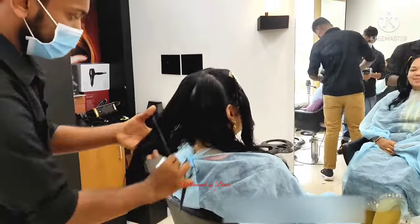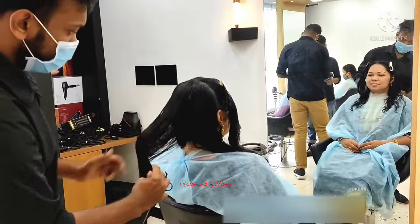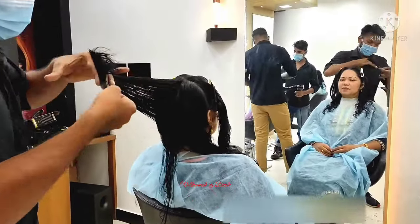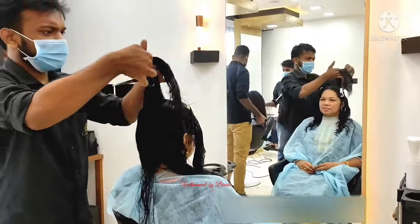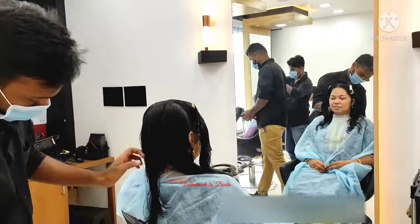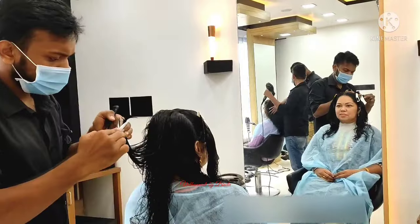I am happy with the confidence in my eyes. First, I have a trim. I have a layer cut. I have a trim — I would like to do some things to help with that.